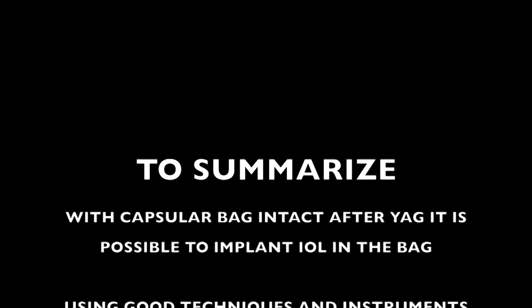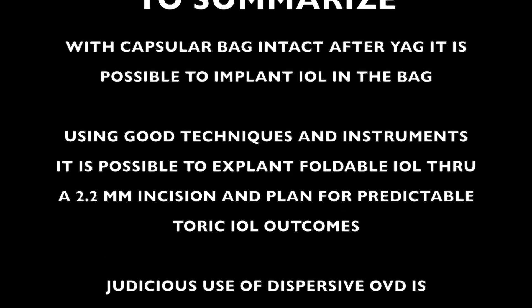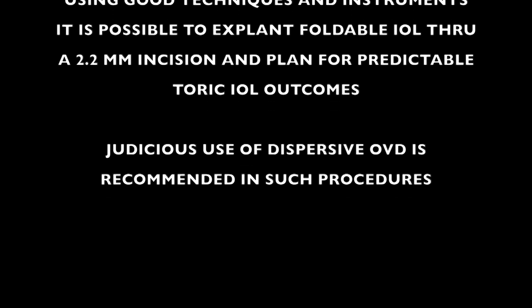To summarise: with the capsular bag intact after YAG capsulotomy, it is possible to implant an IOL in the bag using good techniques. It is possible to do so through a 2.2 mm incision, and judicious use of dispersive viscoelastic is advised. Thank you.